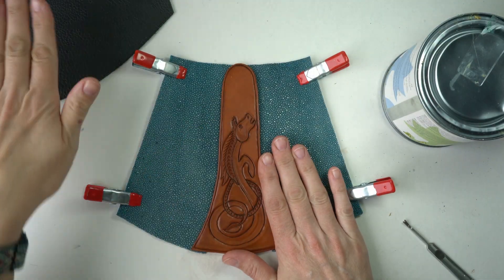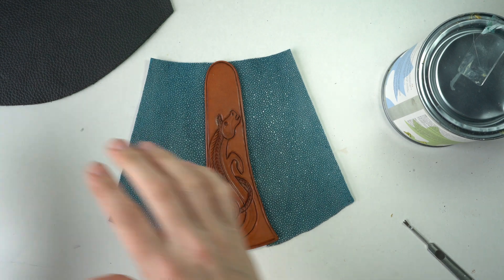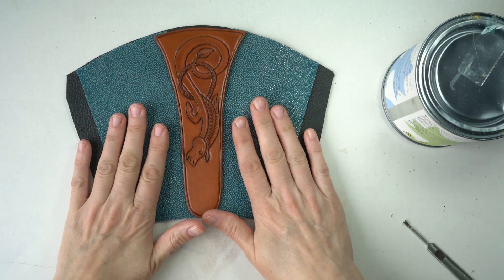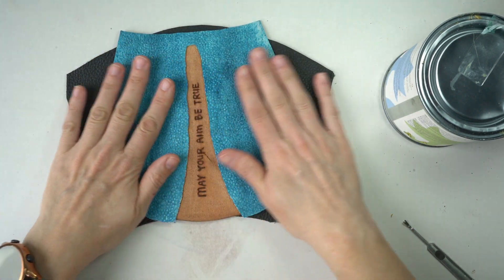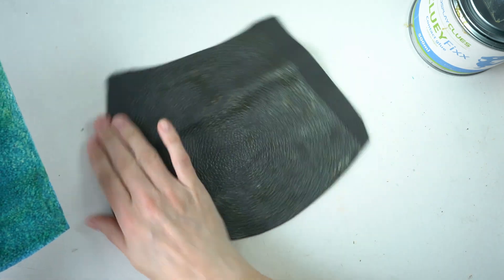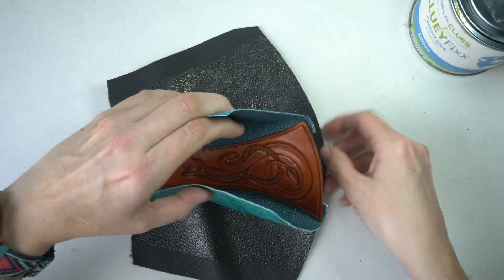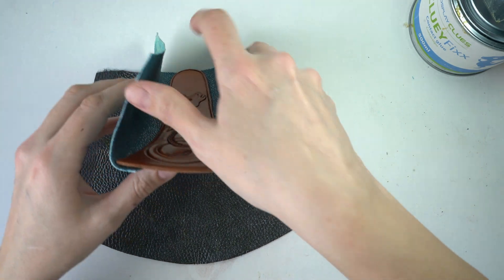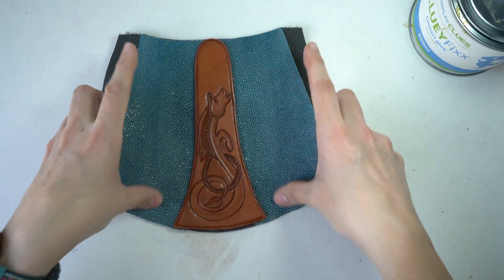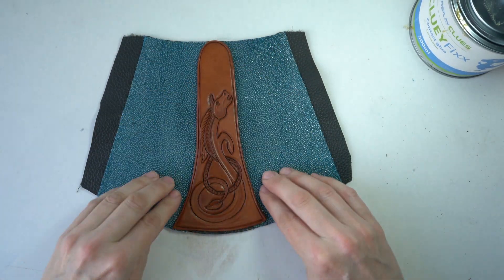I think it's ready to go onto the base. I've put glue on all of this and on the base, let it dry, and now comes the tricky part: putting the two together. I go slowly from one side so at least one edge lines up first, then lower the rest down. I think we got it — it's pretty straight. Now I'm going to leave it to dry for 24 hours, because if I stitched now the tacky glue would grip the thread and make stitching very hard.